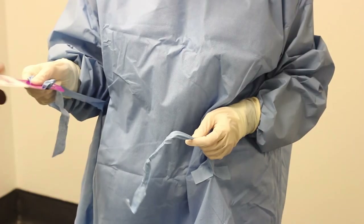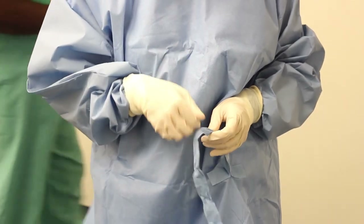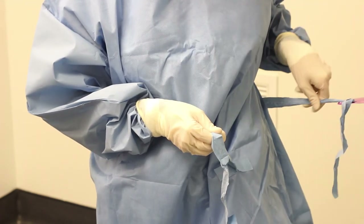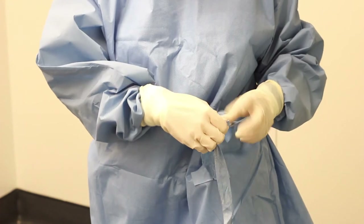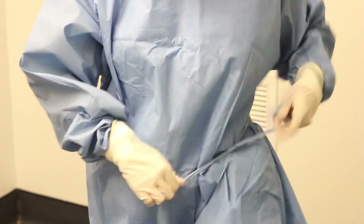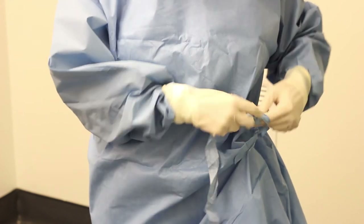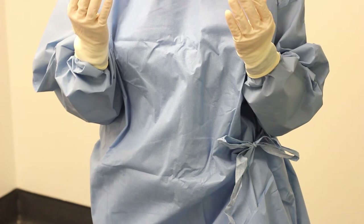Release the tag while holding the left side of the front tie on your gown. Holding the colored part of the tag out in front, hand the white part of the tag to the circulating person. The circulating person circles around you with the tag. Pull the right side of the tie from the card and secure the tie. Continue to keep your hands above your elbows, close to the front of your body, away from your face and any non-sterile objects, so they don't become contaminated.